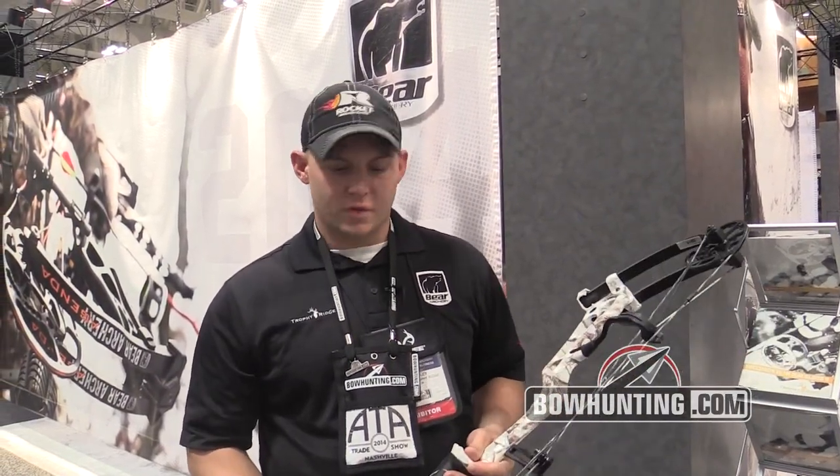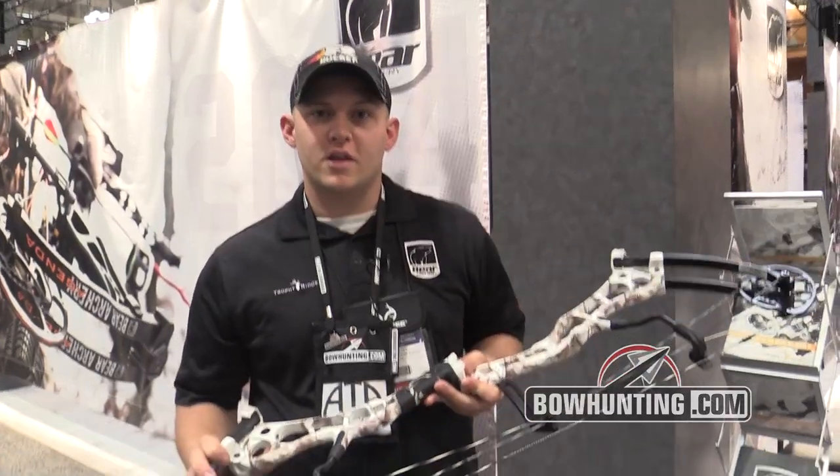Hey guys, we're here at the 2014 ATA show at the Bear Archery booth. I wanted to show you guys the Anarchy HC.